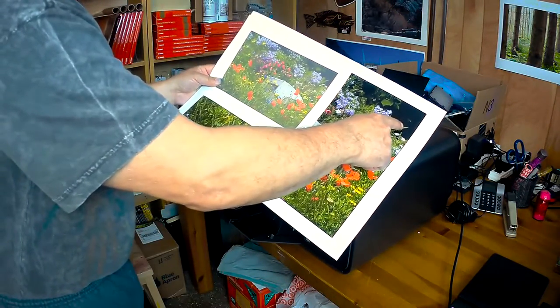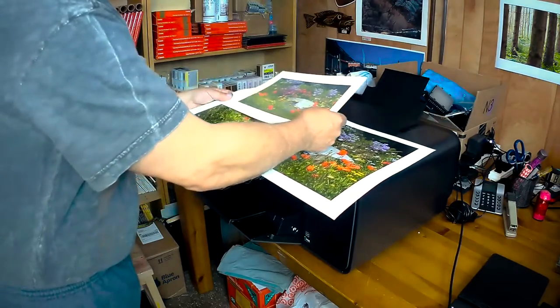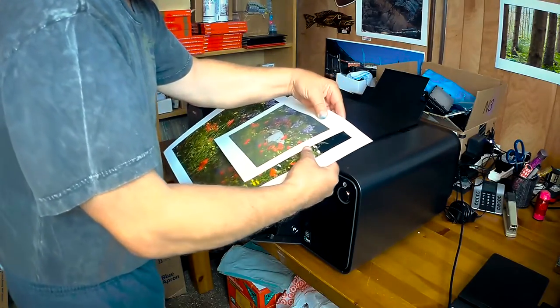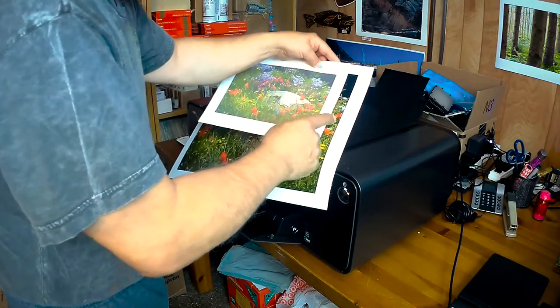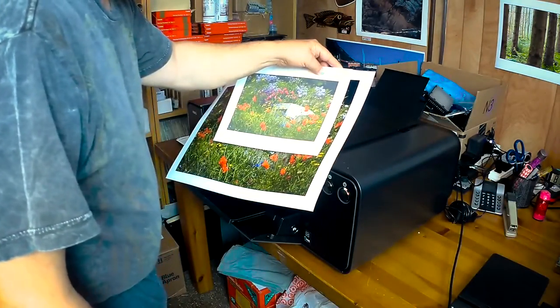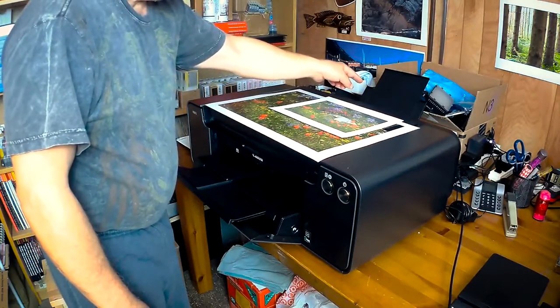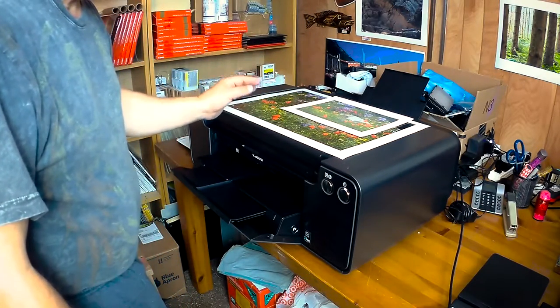This is the result that I get on the Pro Luster, and this is on Canon matte. You can see the difference in density. This is using photo black. Now I did not experience that effect on the Pro 10 for some reason. So now I am using the rear feeder, or the manual feeder as they call it, and choosing the fine art setting.